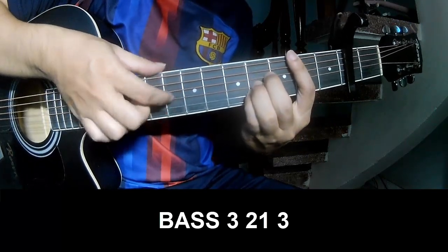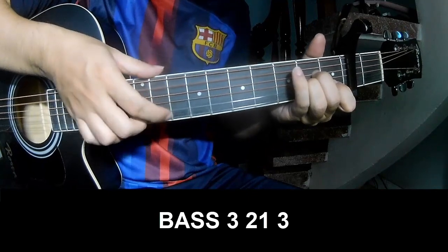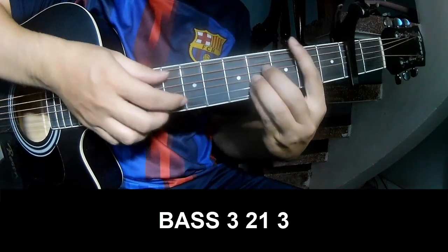Page 3, 2, 1, 3. Page 3, 2, 1, 3. And to play long B.